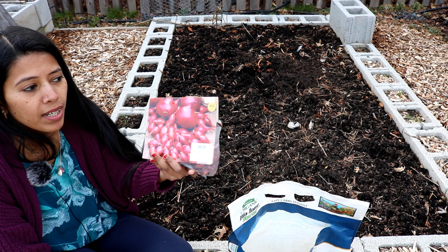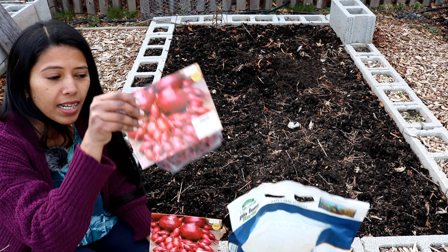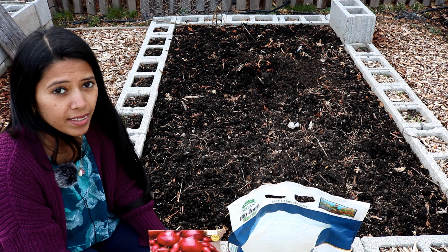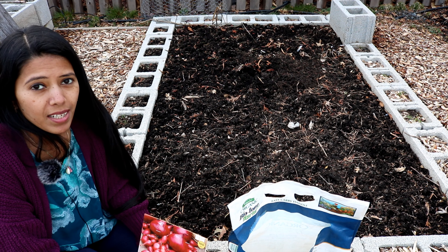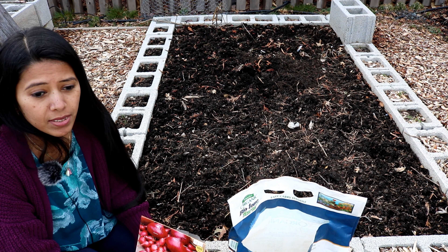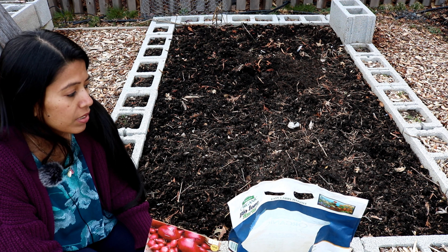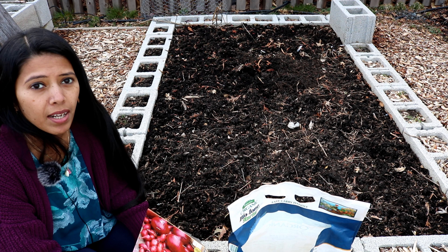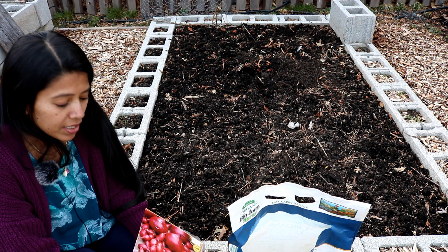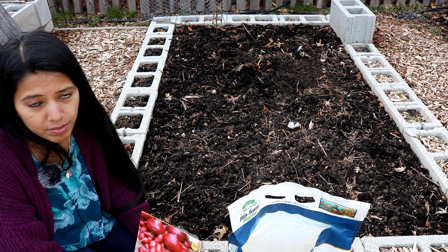I have 100 onion sets in this packet and another 100 in another, so I have 200 red onions and 100 white onions. Basically, onion planting requires the soil to be prepared — they are heavy feeders, so you need enough compost when you start planting. I'm also going to use starter fertilizer to give them the necessary kickstart for producing nice bulbs.